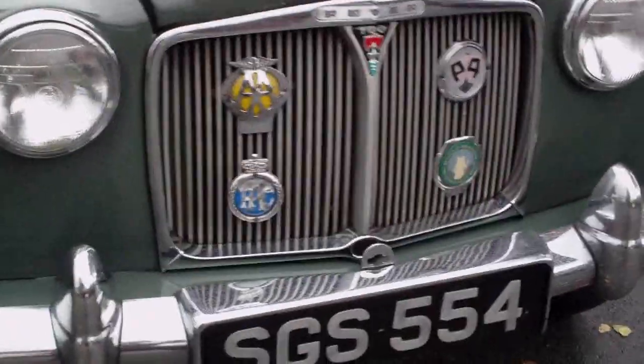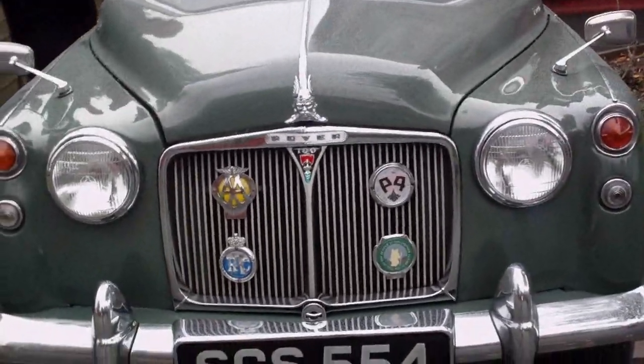Are you going to drive it back in the garage? Shall I film you driving it in? No. It's a lovely car.